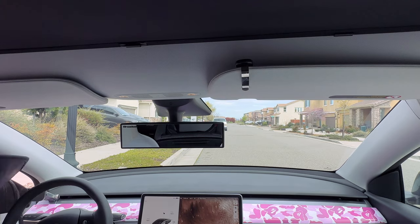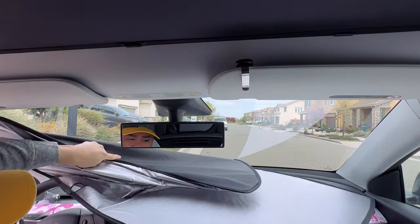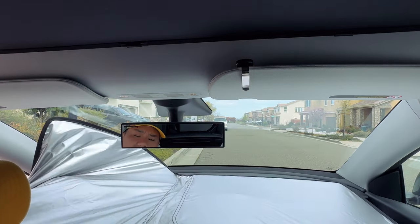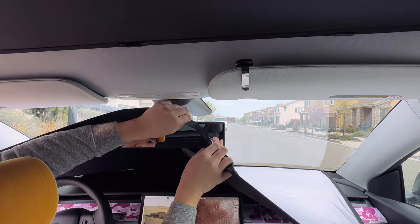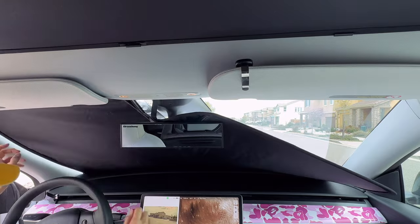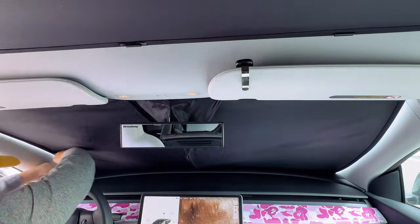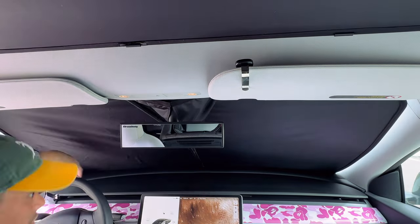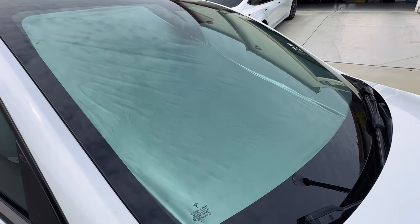The installation of this sunshade is very straightforward. You put the silver side outward, push it in, and there's a little velcro tab at the top where you unhook it and put it over your rear view mirror. After that you make your proper adjustments to cover as much of the windshield as possible, and you get basically 100% front windshield coverage for maximum privacy. This reduces the amount of light and heat that enters your car during those sunny days.